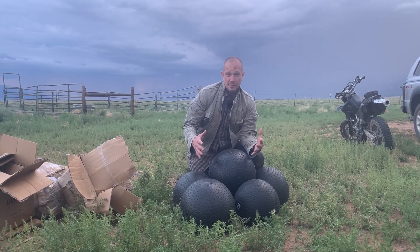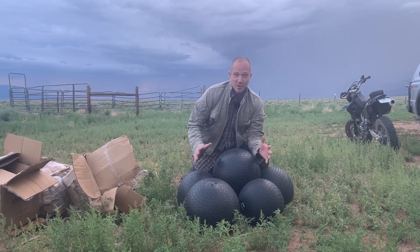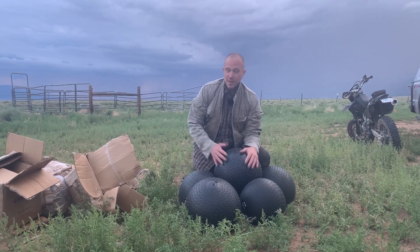Thank you to Living Fit for sending me these giant, awesome slam balls. As you can see, the boxes are completely destroyed by the weather. The product itself is perfect.